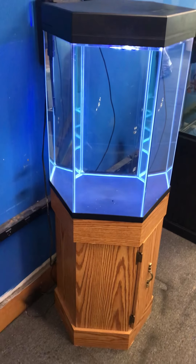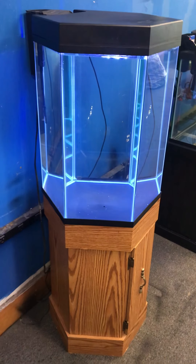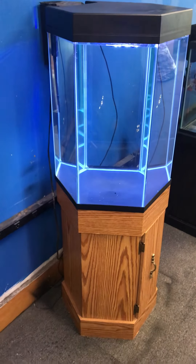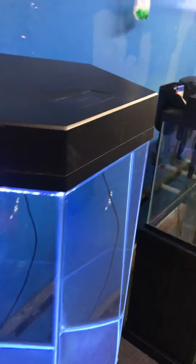Like-new looking 20-gallon hexagon aquarium fish tank — $200 for everything just the way you see it. You're getting the stand, the tank, and the full hood with LED light. Check out the LED light: blue and white during the day, and then at nighttime you have blue moonlight only — let me show you what that looks like.